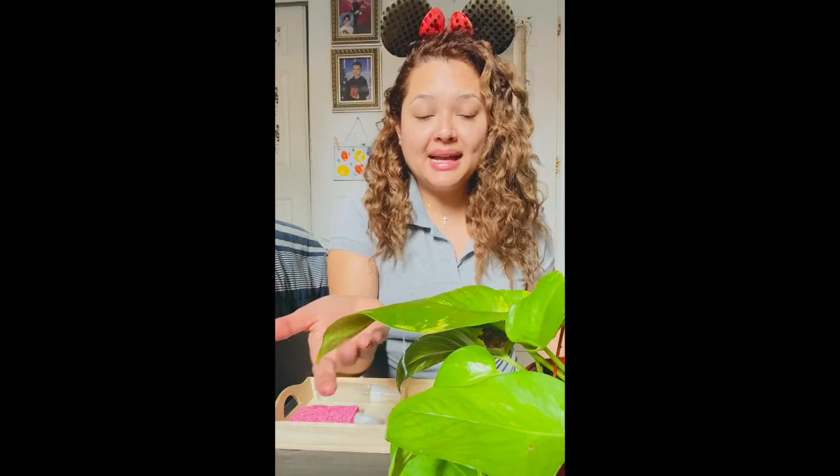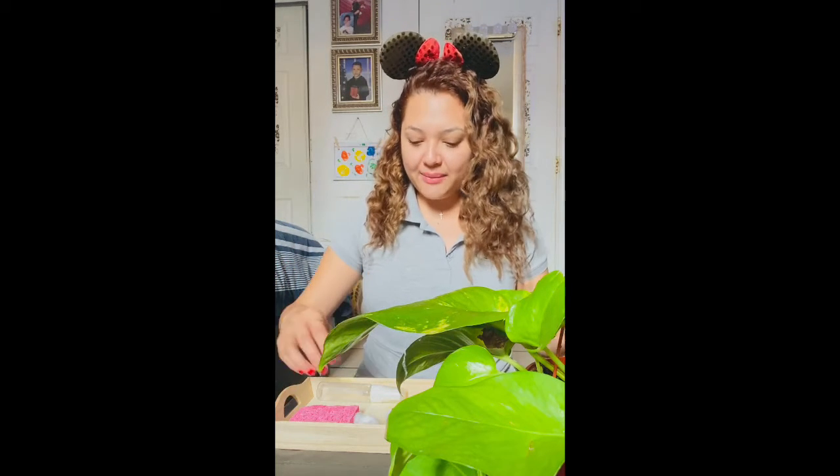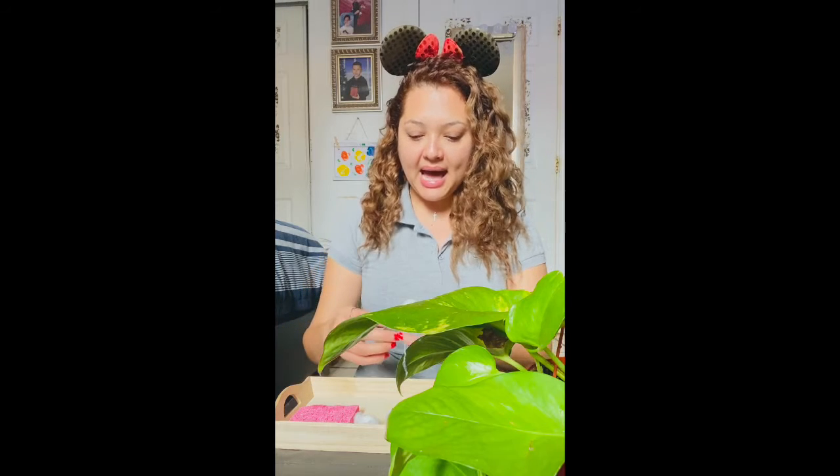We have to take good care of our plants because plants give us oxygen. Oxygen is the air that we breathe, and we need air to breathe and survive. So I am going to show you how to clean your leaves.